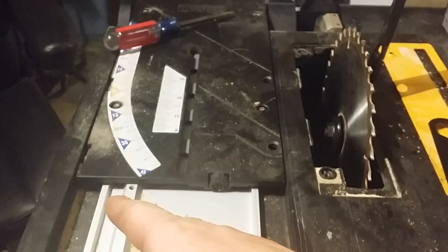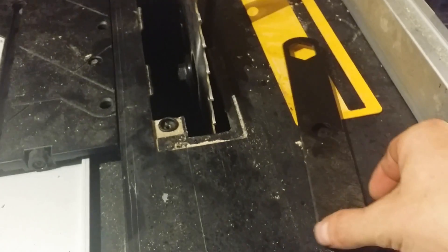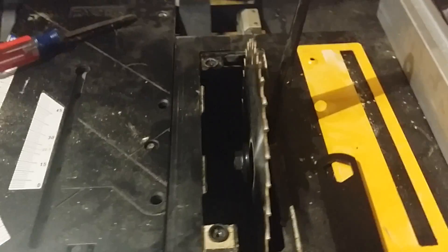I might, while I'm at this point, just figure out a way to live with it and just upgrade the whole top. But for now all I need to do is cut the siding pieces. So we'll figure that out.